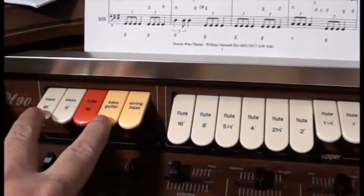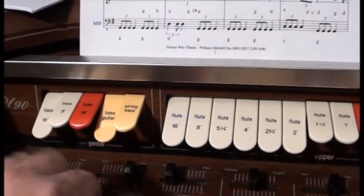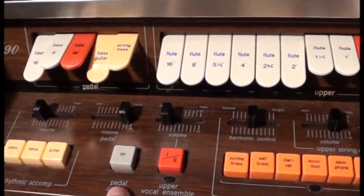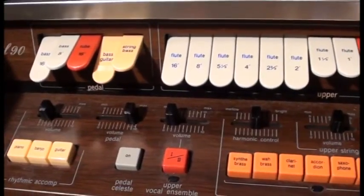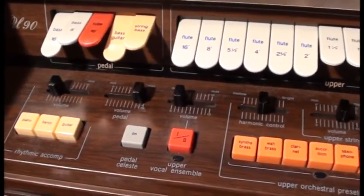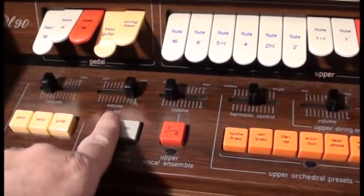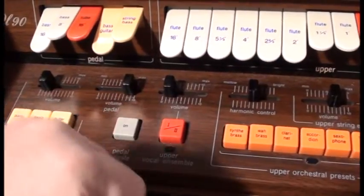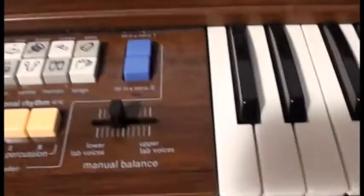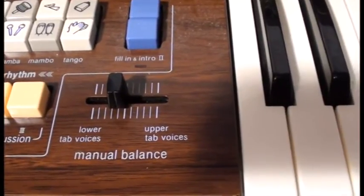It also has a Celeste effect on the pedals, which won't show up on this sound very much. You can't really hear the phasing effect but you can hear it's changed its tonality. There's a volume control for the pedals so you can adjust how loud the pedals sound against the rest of the instruments. The manuals have a balance control between the two of them, which allows you to decide which one's louder than the other.